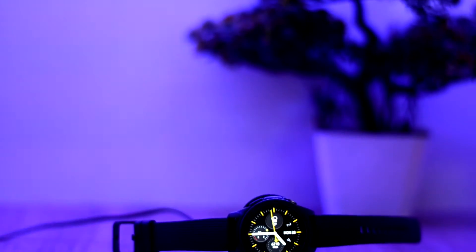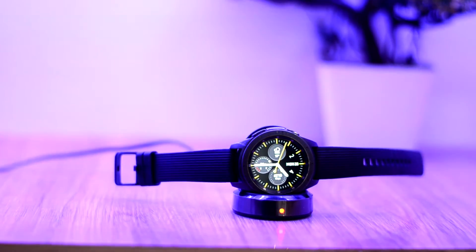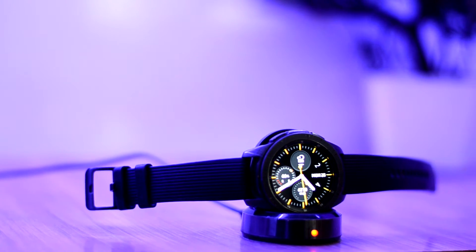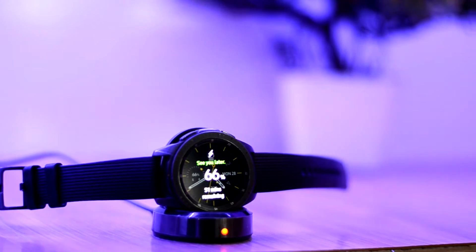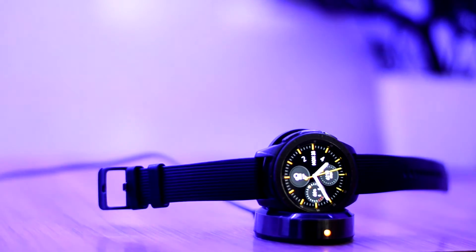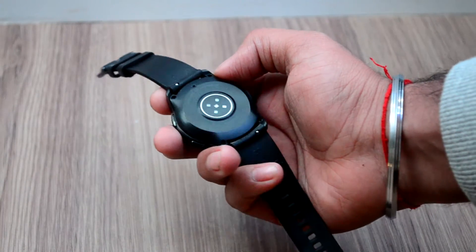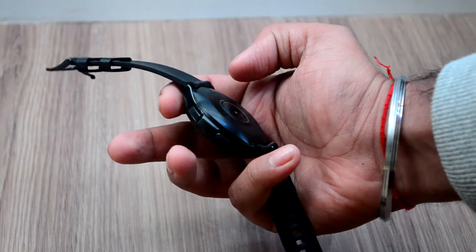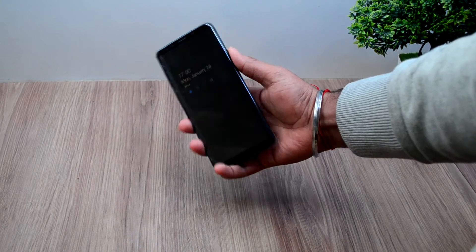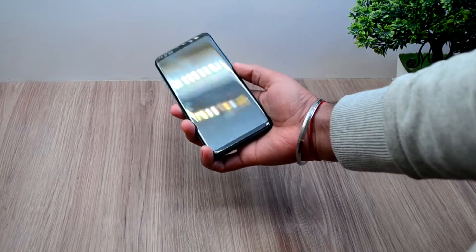So let's set it up. Here I have the charger, and you can see the Galaxy Watch charging on it. If you look around the watch, you can see it has no contact points or connector, so it does charge wirelessly. Here I have my Galaxy S9 Plus, which supports wireless charging, and let's just put it on the charger and see if it works.